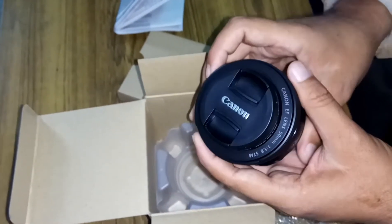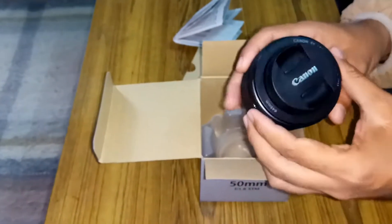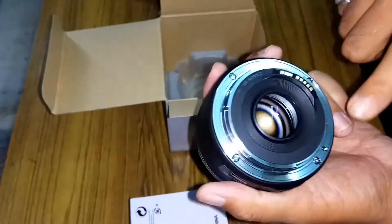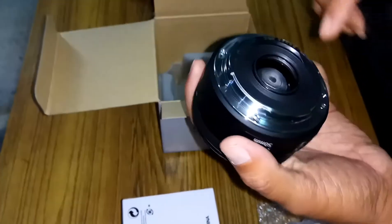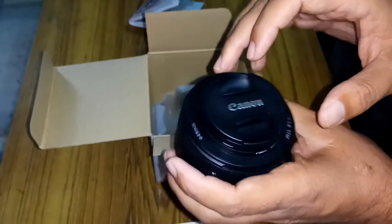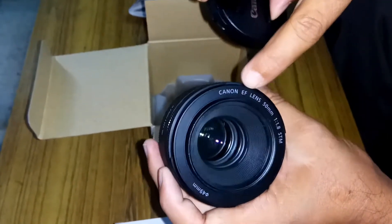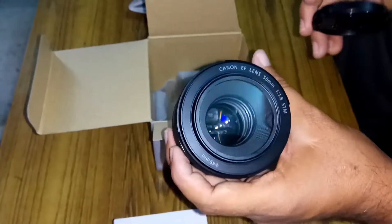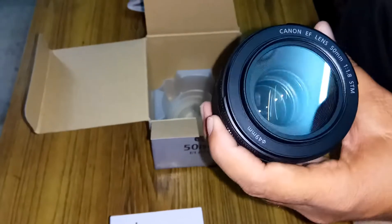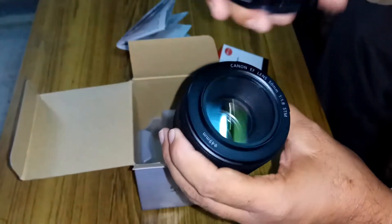But it is a very nice lens, having an aperture of f1.8. Here we have the Canon lens with a steel mount, which is very nice. This is the Canon EF lens 50mm 1.8 STM, and I have already attached the UV filter onto this lens.